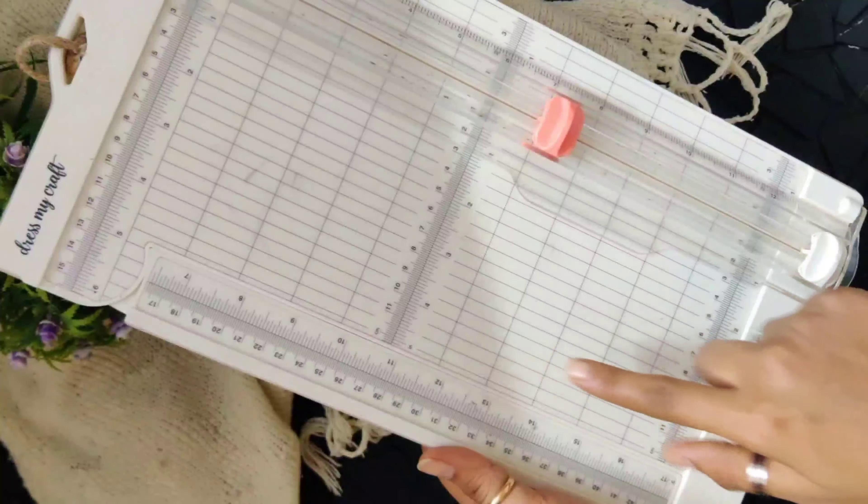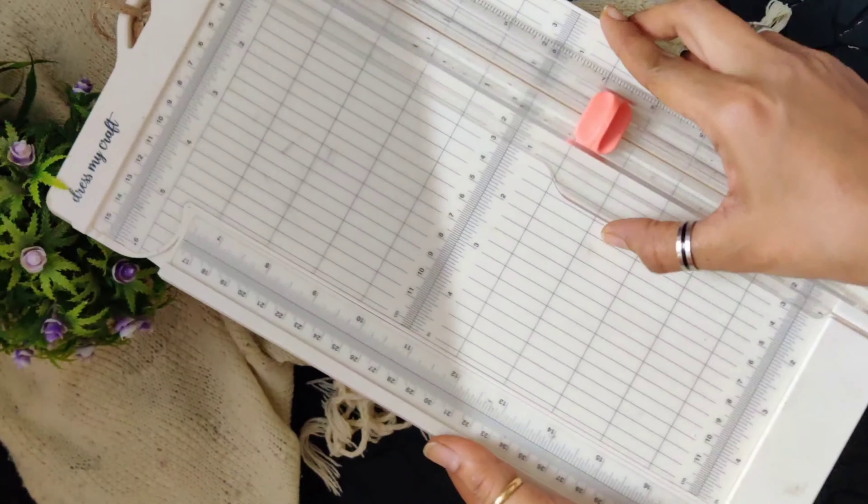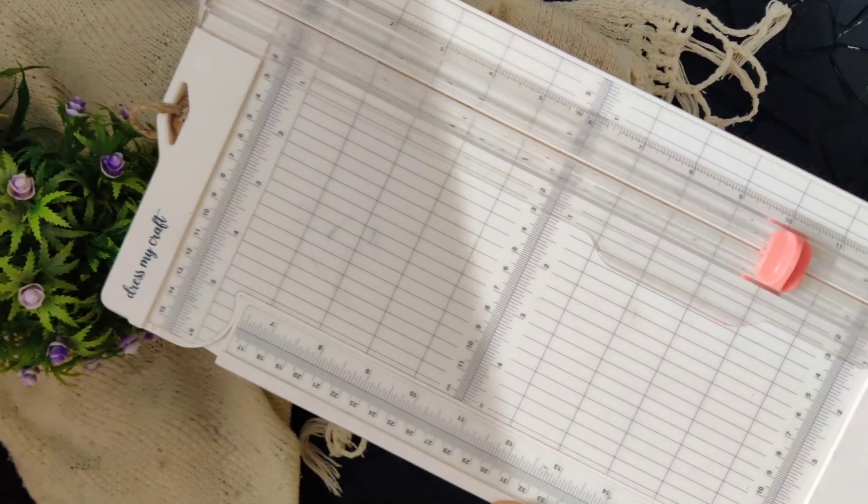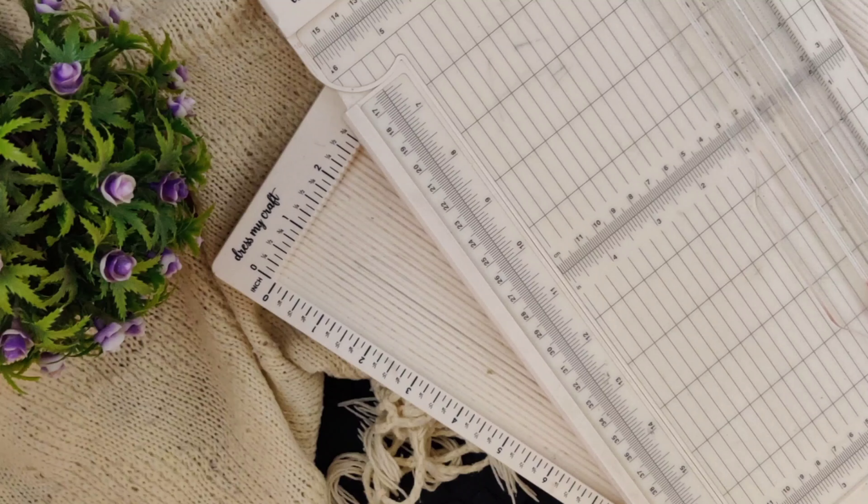This trimmer is marked with inches and centimeters in 3 parts of the trimmer, so that you can cut your paper perfectly and get the accurate size you need. To shop, check the description box below.